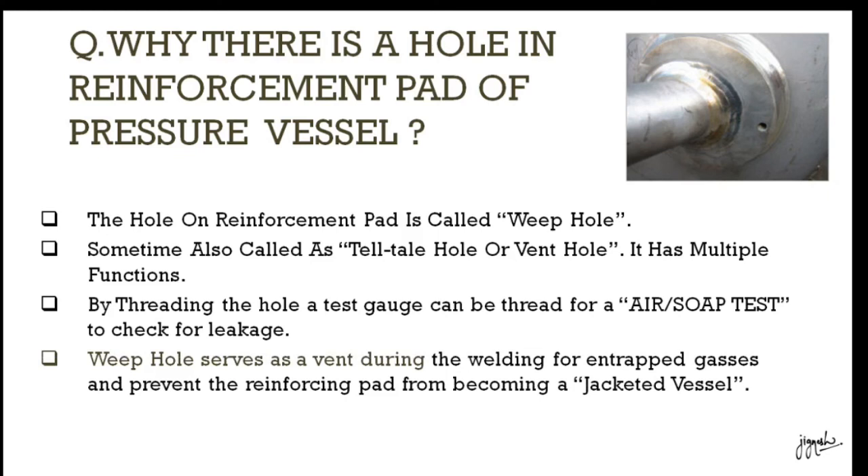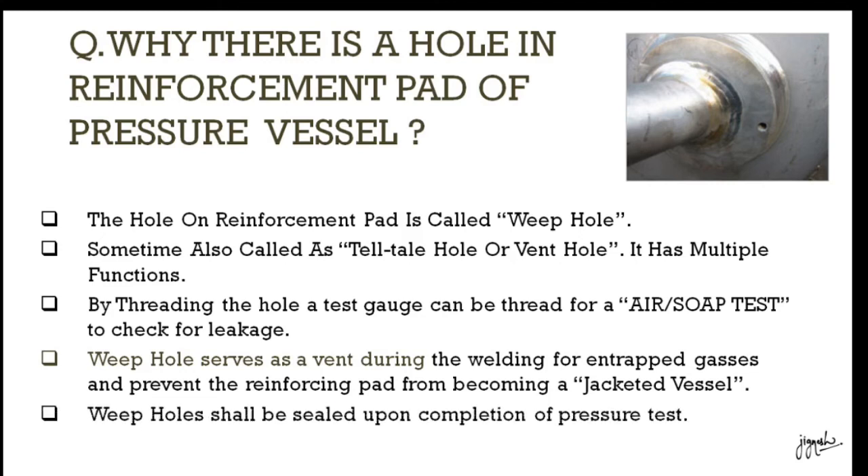This hole is generally a vent or passage, so that if gases are entrapped when we are welding, they can escape and we can complete the weld properly. Thank you.